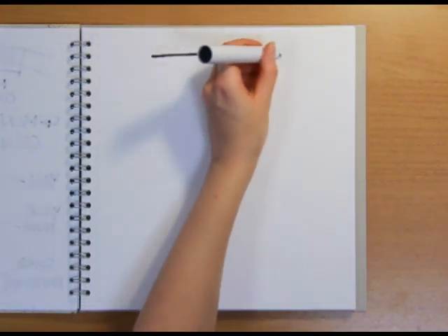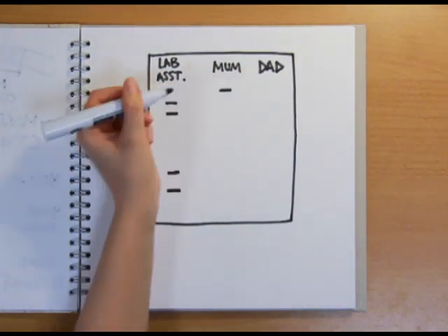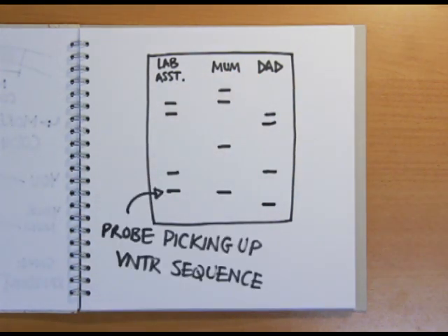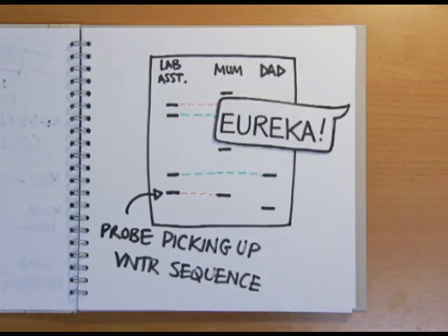On that morning in 1984, Jeffries was looking at the results of an experiment they'd carried out to see if a probe they'd created to pick up one particular VNTR sequence could show up variations in the length of the sequence repeats in the DNA of his lab assistant and her parents. A clear pattern was visible, confirming that she'd inherited repeats of a different length from each parent — and the world of DNA fingerprinting was born.